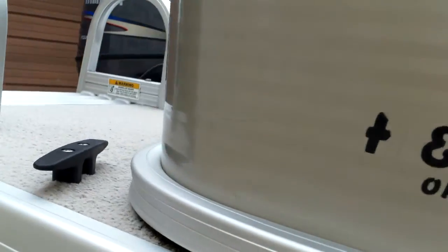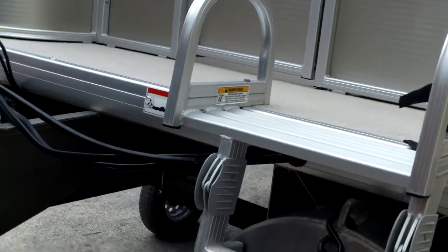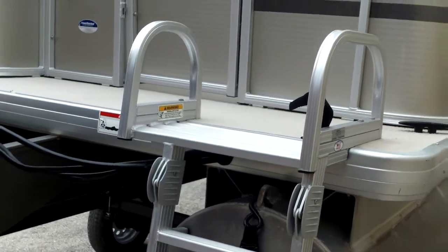All of our boats come with a complete inspection. We'll recondition them so you can get a fresh water pump, fresh lower unit oil, and we'll take you for a ride out on the lake. So we'll climb up on this ladder here and take a look.